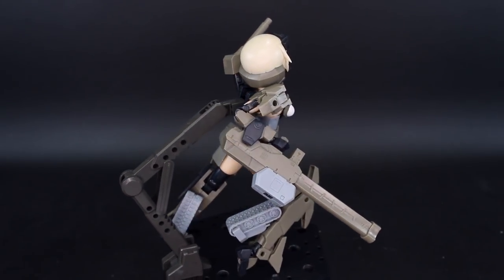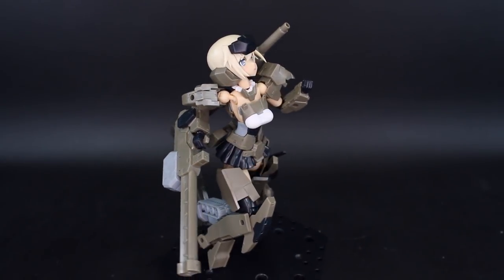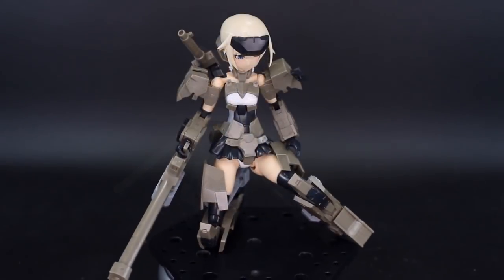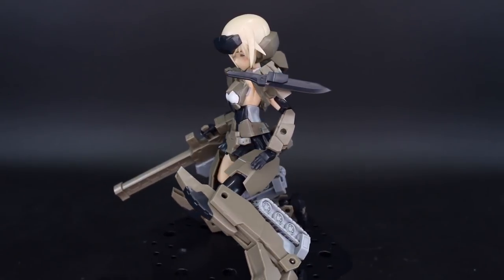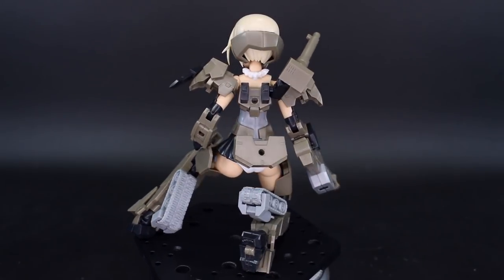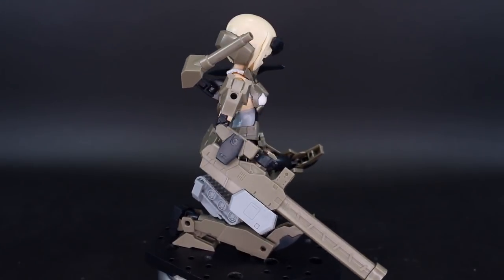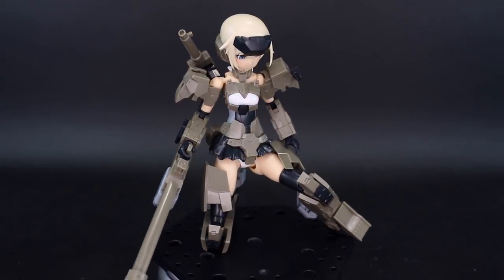It's a fun kit and definitely seems to be an improvement over the original Gorai Kai. While not heavy improvements, it does give you some nice new option parts and new bits that make slight but worthwhile improvements over the original. So if you're looking to pick one of these up, I would say obviously go for version 2. Let me know what you guys think of the kit down in the comments below, and if you have any further questions, feel free to leave those there as well. Thank you all so much for watching, and I'll see you next time!